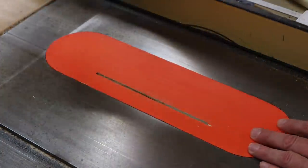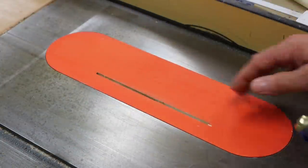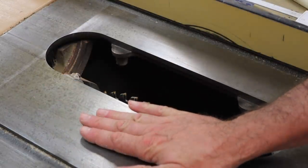That looks pretty good, but you can see when I use the paint scraper that it's just a little bit heavy. So I'll pop it out and run it through the drum sander until it's nice and flush with the top.